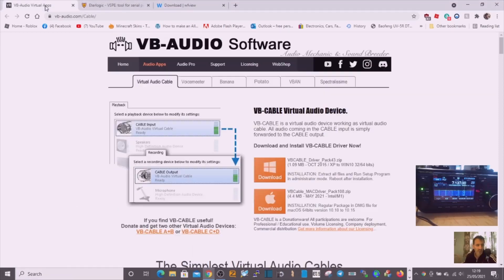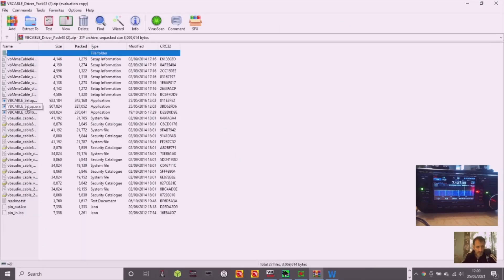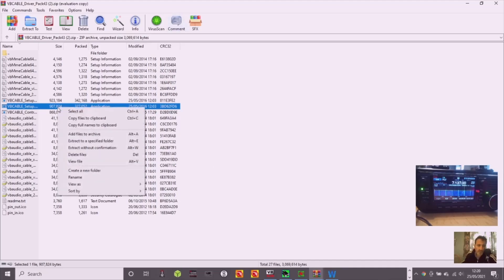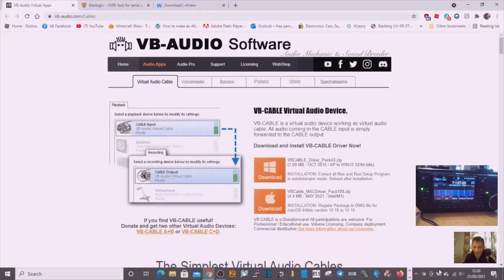Next thing you need is VB Audio — a virtual audio cable. The reason you need this is because you've got no physical cables connecting the IC-705 and the computer, so you need an invisible version. Download the software, double-click the setup file, and run it as administrator. Once installed, in your audio settings you'll end up with a new selection called VB Audio Virtual Cable, which you'll be selecting when setting up WF View.